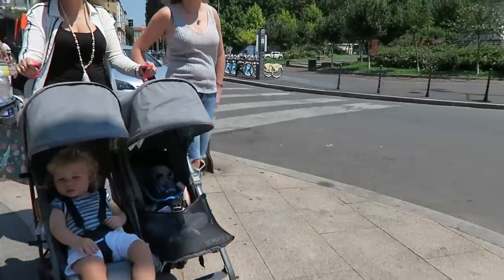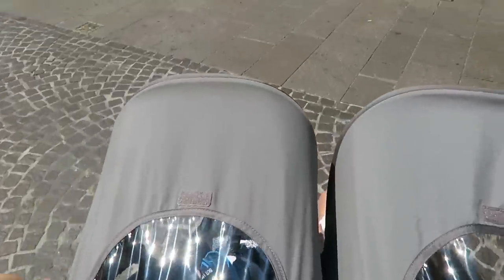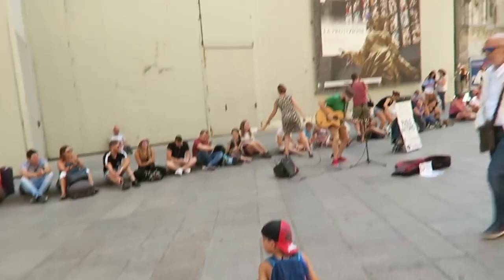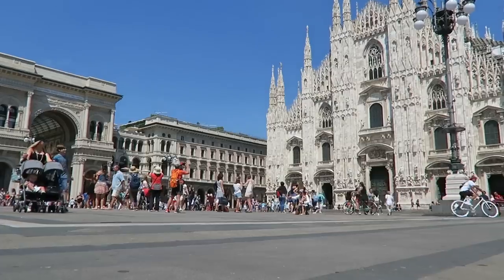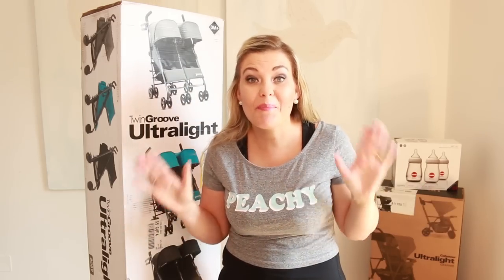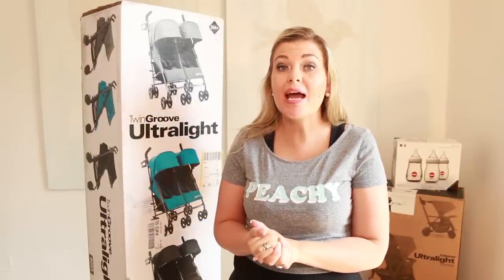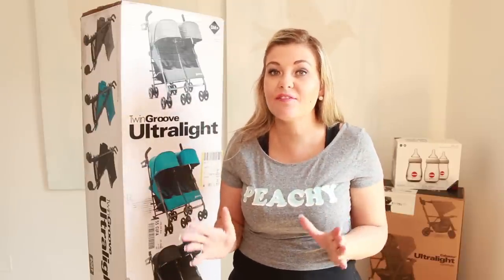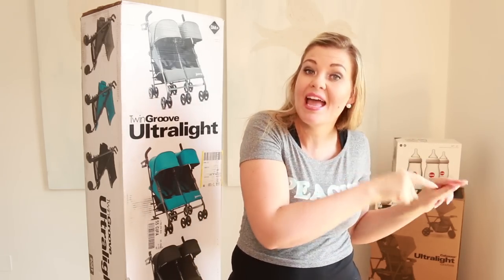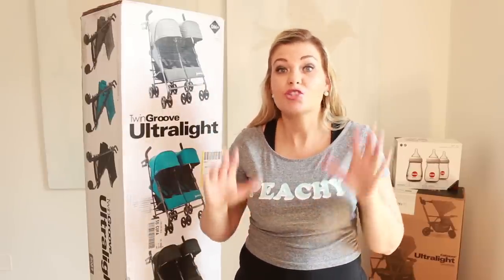Thanks for watching guys, this is the Twin Groove Ultralight Juvie Stroller. Welcome back — we have baby goodies coming out our ears! Today is another unboxing. If you are new to our channel, we unbox baby goodies every week and test out new products for moms and dads out there. Remember to hit the subscribe button and turn your notifications on. A company called Juvie has sent us strollers to unbox today.